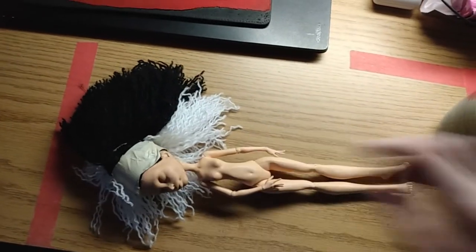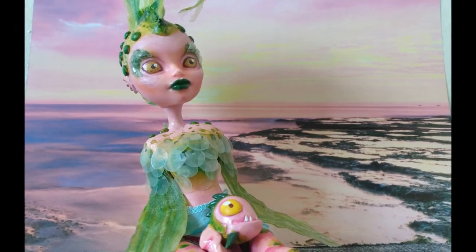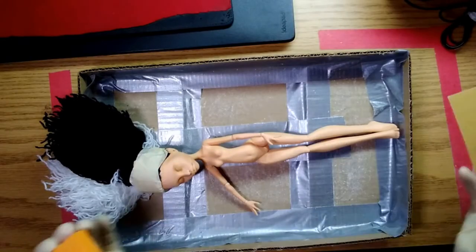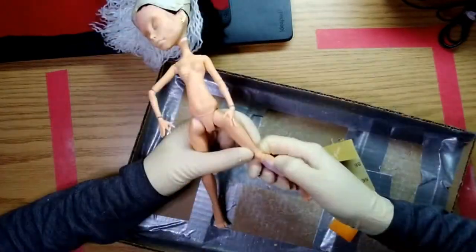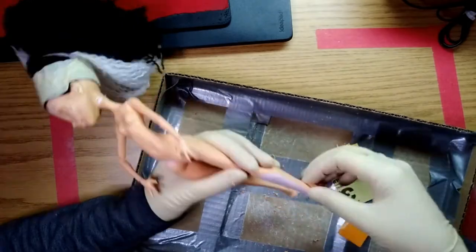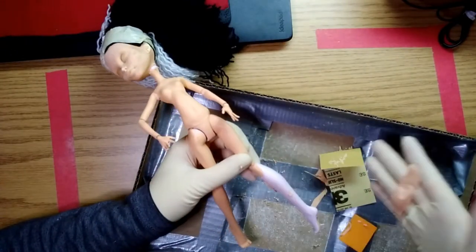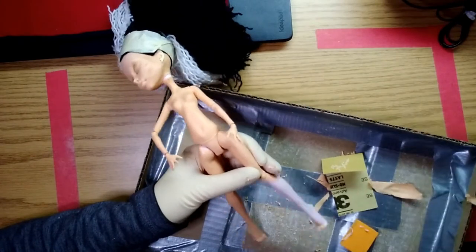Here we are a few months later. After my recent success with Leira the Reverse Mermaid, I decided to return to my abandoned Mother Gothel. I started by scraping the old paint job from her body. It came off super easily from her lower legs. This part of the doll is made from a totally different type of plastic, and paint didn't want to stick to it even when sanded.